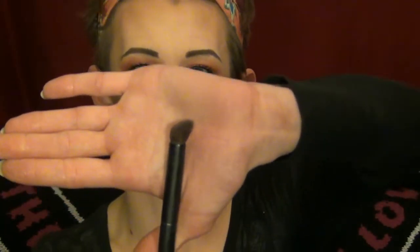We're using - I think this is supposed to be a contouring brush, but I like to use it for highlighting because it's so much more precise on where you want to put your highlight. I find a fan brush just doesn't do as much justice as this brush does.